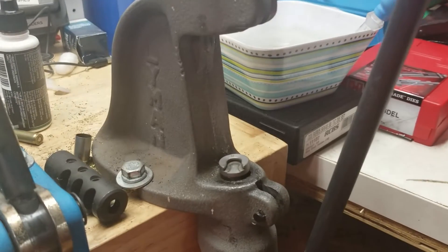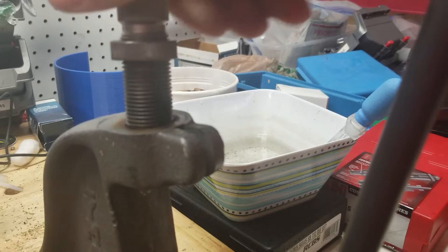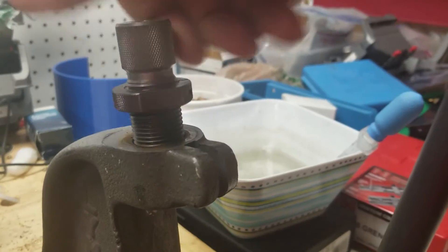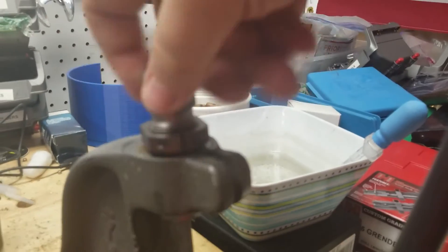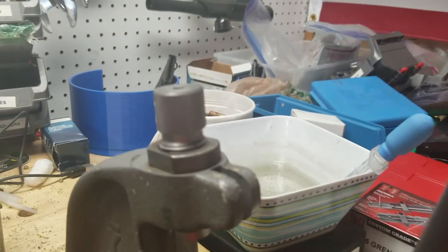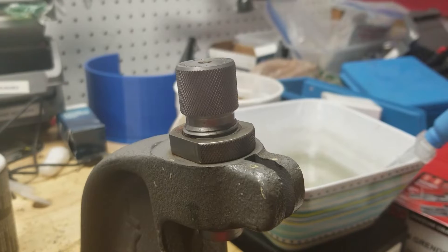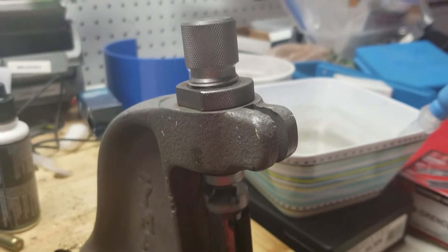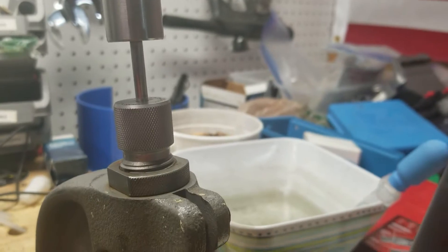We've already put the shell holder on. Now I'm going to install the die body into the press. I have been fighting rust — I finally found a use for Hornady One-Shot. It does well lubricating and keeping this die from rusting, but it's not perfect, so we're working on that. I have this all preset — the rammer's up, rammer cam's out at the top. We take the plunger and get it set up in there as well.